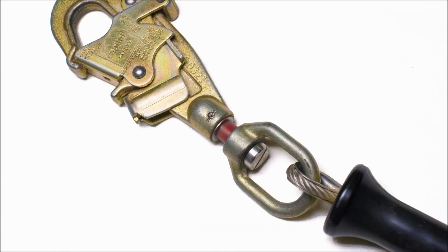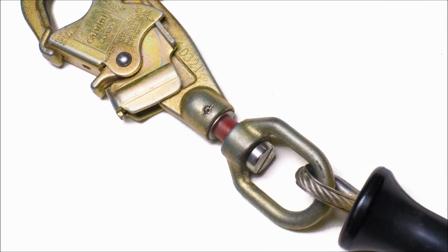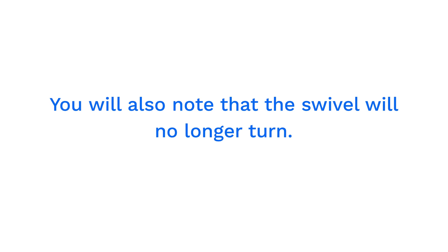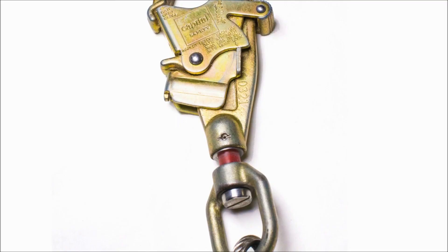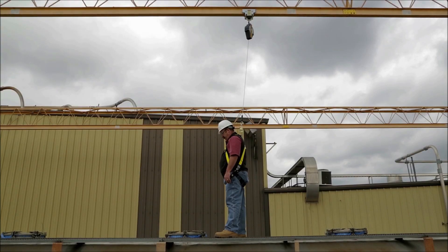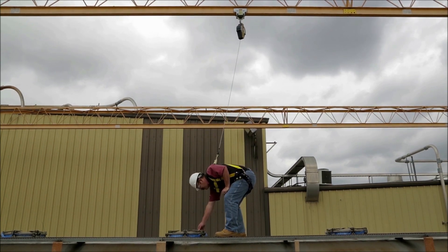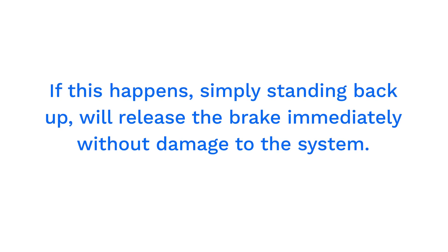A damaged lifeline is said to have been shocked when the unit has been damaged by a fall arrest or other severe impact. Do not use an SRL if this warning indicator is visible. You will also note that the swivel will no longer turn. Shocked SRLs must be removed from service immediately and will need to be recalibrated by a certified factory technician. This cannot be done in the field. The SRL may be fooled into an unintentional fall arrest by a sudden yank on the lifeline, such as bending over too quickly. If this happens, simply standing back up will release the brake immediately without damage to the system.